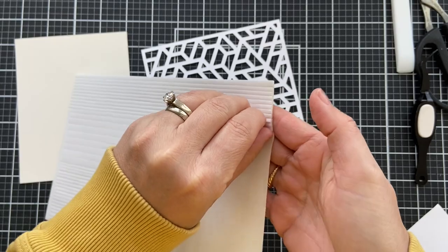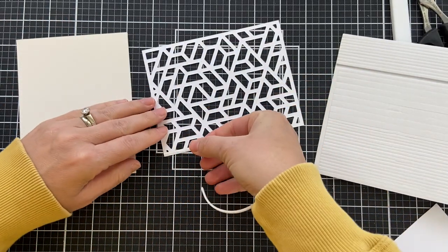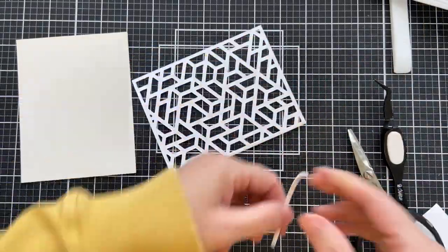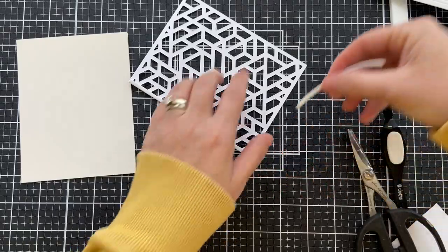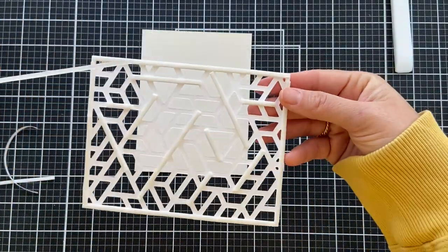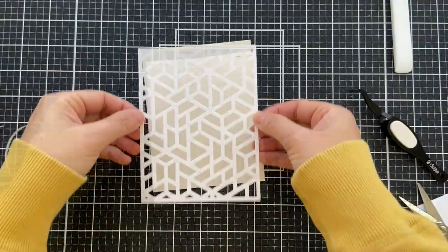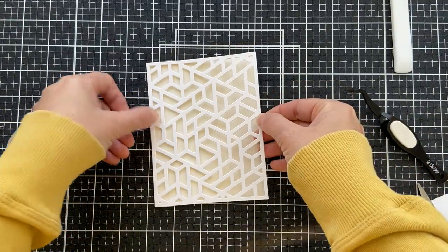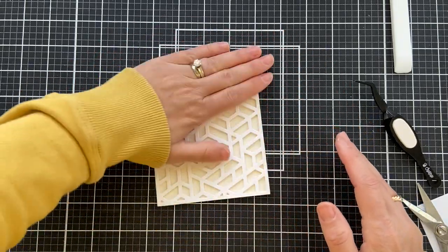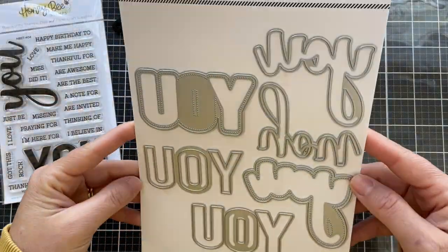I'm going to use some of these pre-cut double-sided foam strips — makes it very easy peasy. Just a little bit along the border and a couple in the middle so you don't have any sagging. Now if you don't want to go to all this trouble, you certainly don't have to pop it up, or you could die cut a couple of these panels and stack them up. But I just love the shadow, so I pop this up onto a cream card base. Something about that neutral on a neutral just gets me out of bed in the morning.